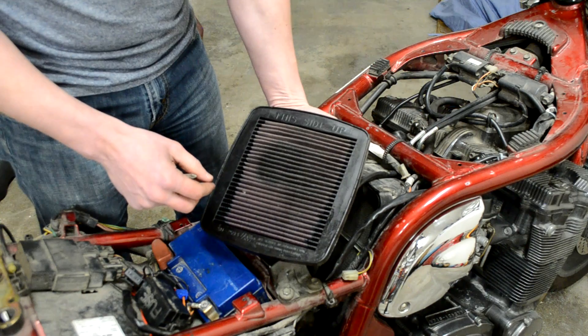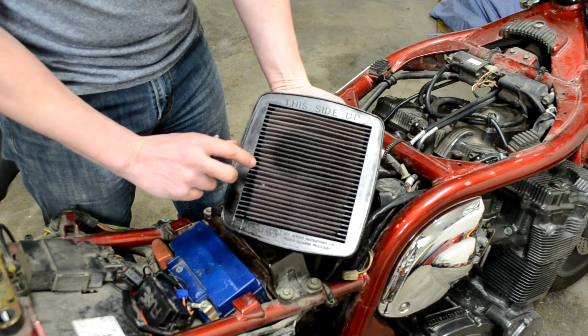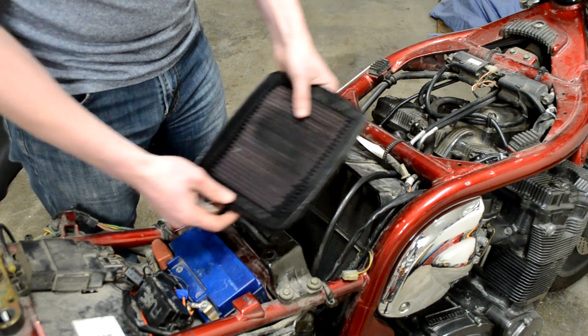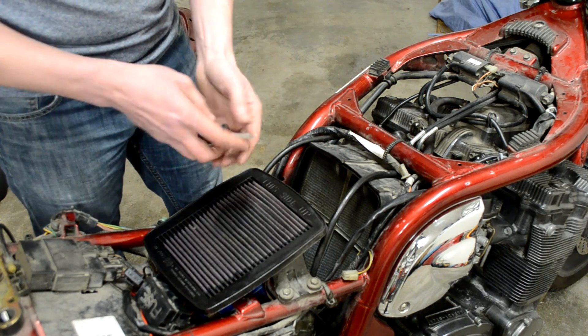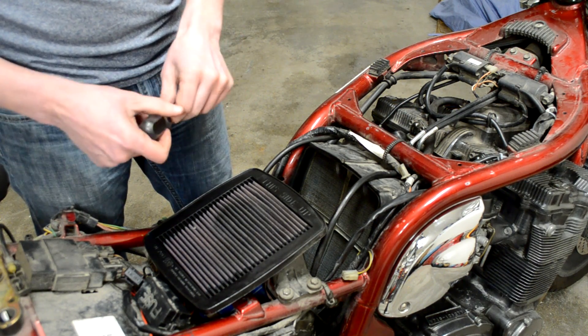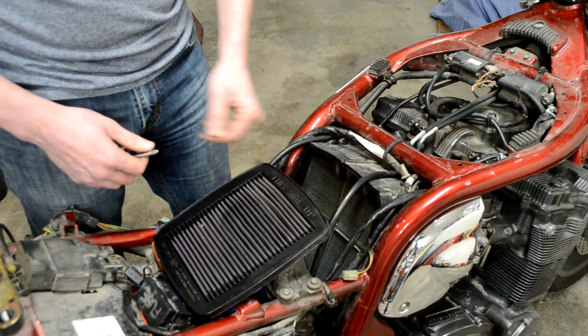This one is pretty good — a little bit dirty, not too bad. It looks like I must have oiled it right before the end of the season, so I'm going to put it all back in and call it good until spring and summer. Hopefully that helps somebody keep their bike running well and not running lean. Enjoy the ride.